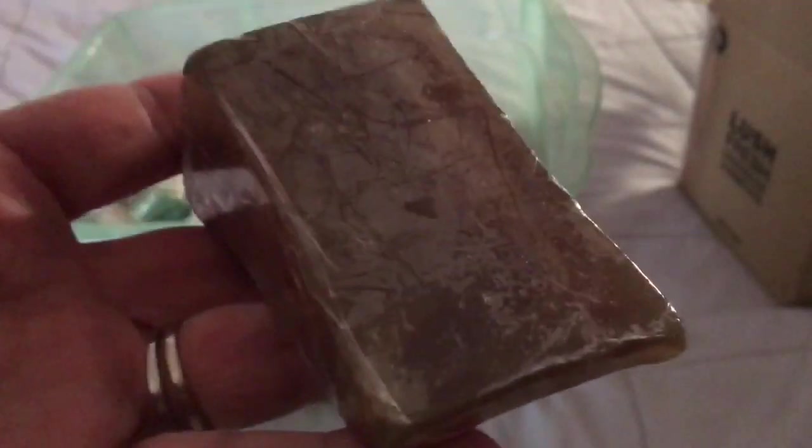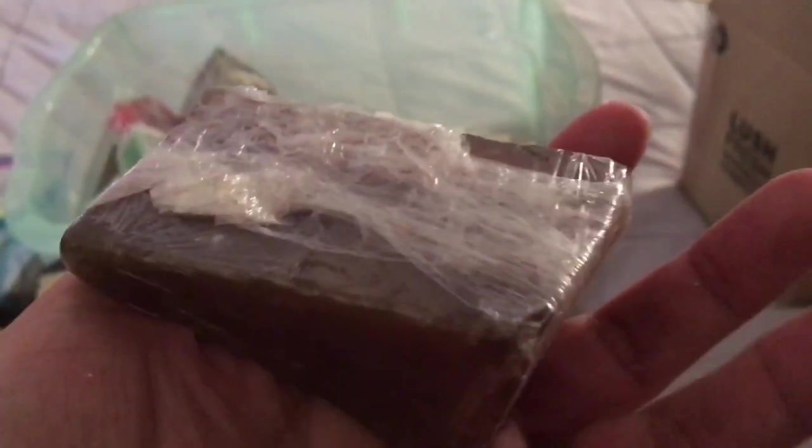Here is a piece of Zen soap — Z-E-N. It's got brown and gold swirls through it and has a nice earthy, incense-y, kind of sexy smell. That's Zen, and it's only sold at the Lush Oxford Street store in London.